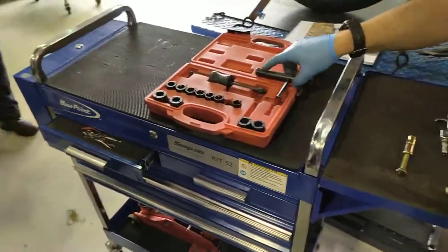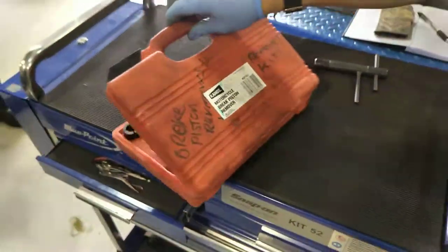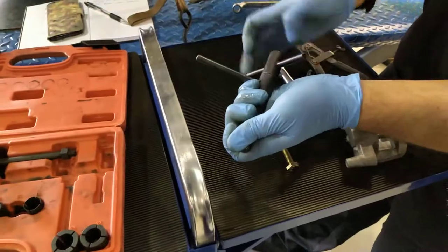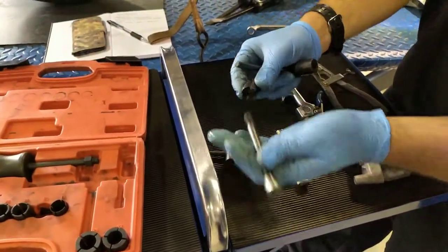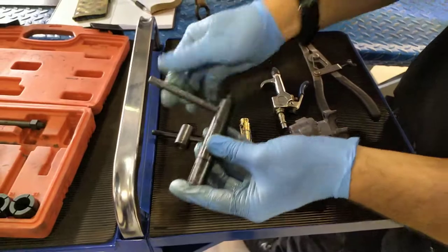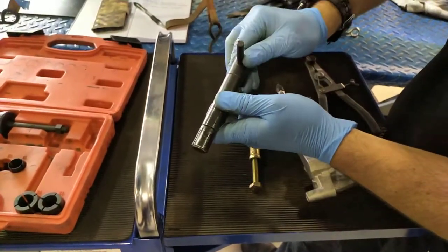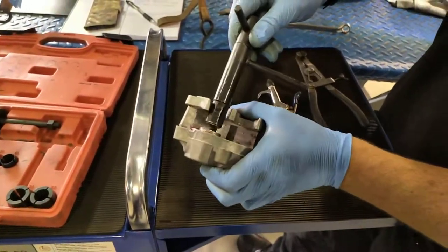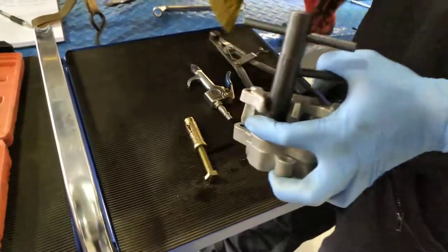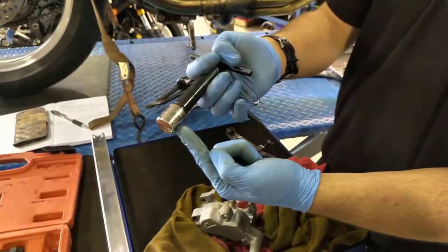The commercially available tool we use is called the Motorcycle Brake Piston Removing Kit. It costs about £100 and comes with a variety of expandable sizes. The right size goes on this tapered section, and as you tighten it, the tapered section will expand. Having put that in the piston, you can get a grip of it. We're gripping on the inside of the piston, not on the outside.